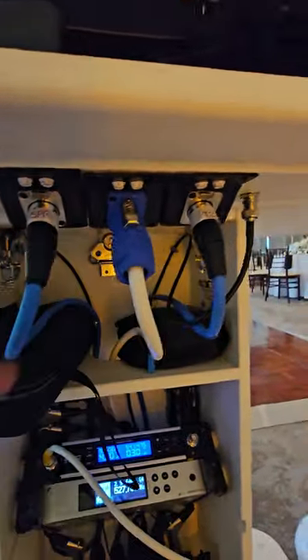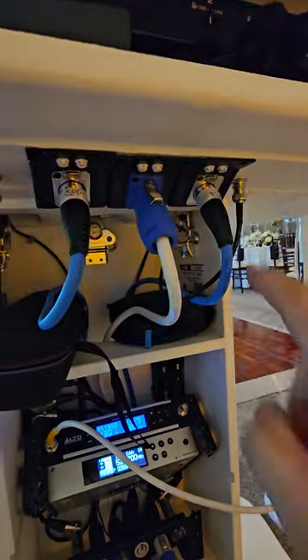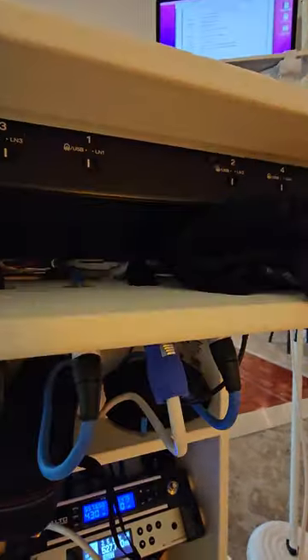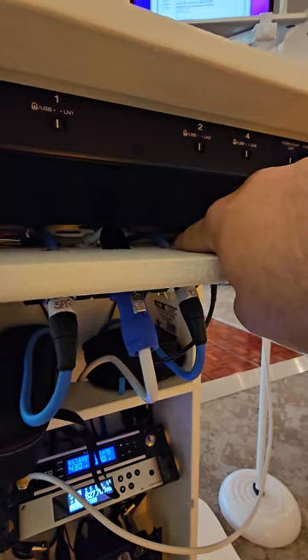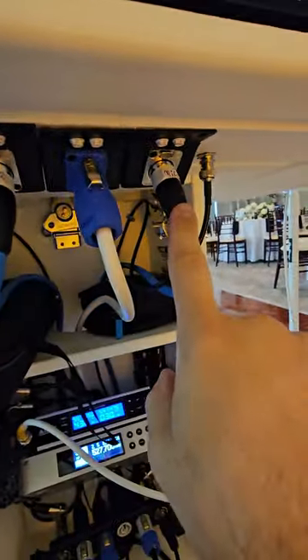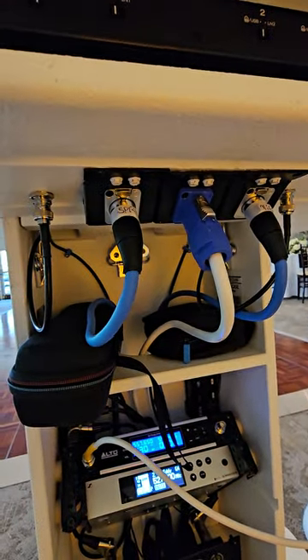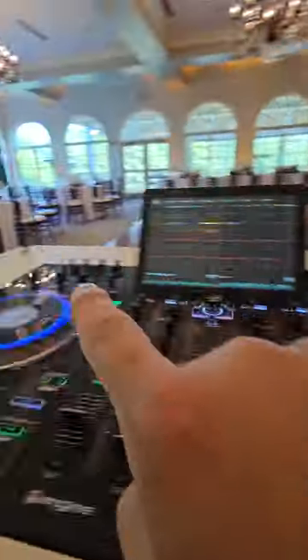I also installed these quick connects — I almost forgot about these. As you can see, I've got these angled quick connects going in. There's the main power, the microphones, and the speakers. This is my speaker line and my microphone line — I haven't properly labeled them yet, but that's what those are.